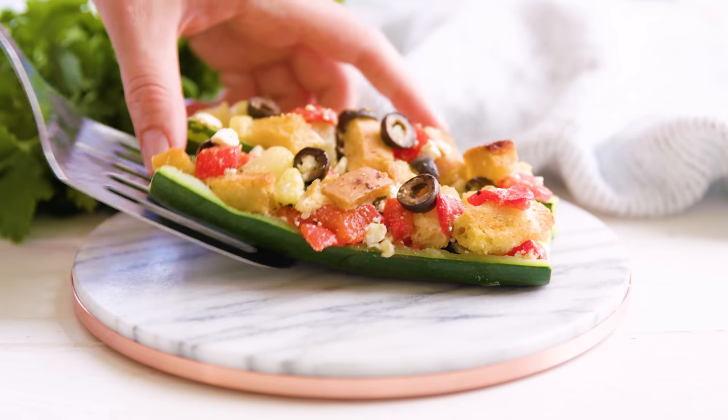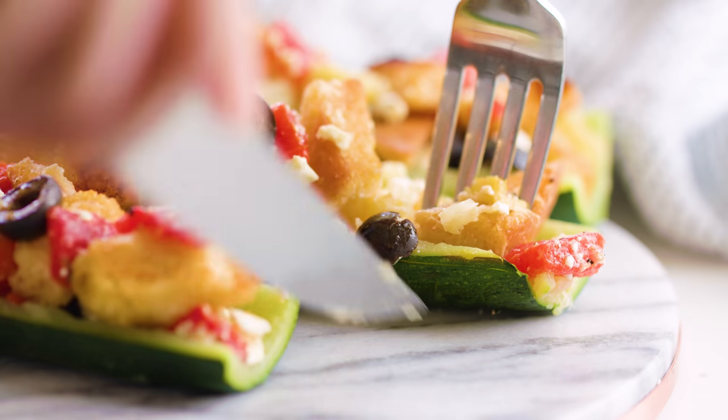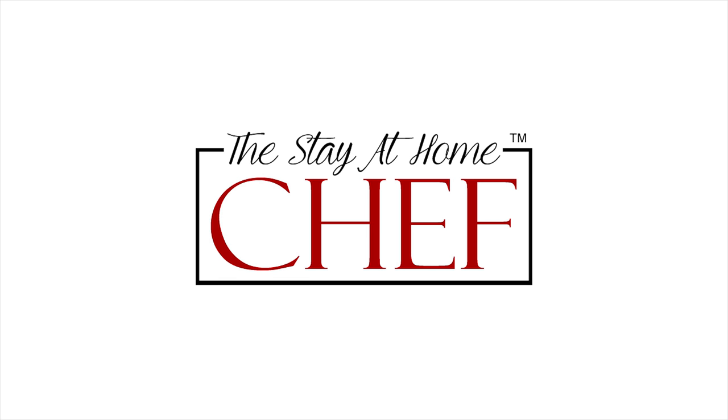Today on The Stay At Home Chef I'm showing you how to make Mediterranean Stuffed Zucchini. These zucchini boats are a delicious way to use up all of those summer zucchini.